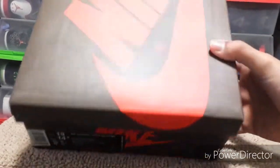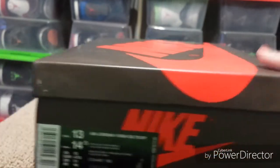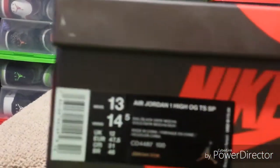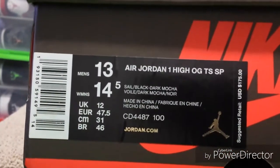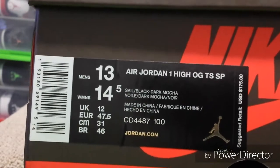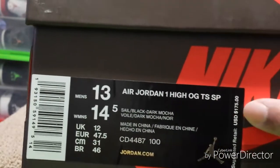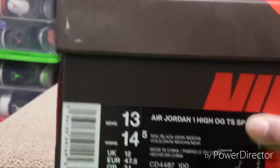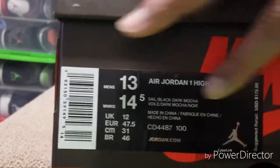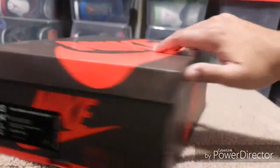The lighting in here might not pick it up well but it's brown. Here's a look at the tag — it's Air Jordan One High OG TSSP. It's got the suggested retail on there, and it feels like it's all one sticker, doesn't fold or anything. There's the barcode and everything.